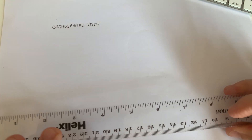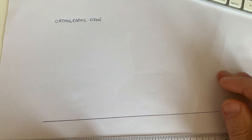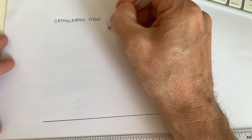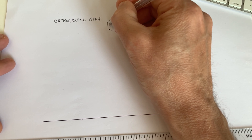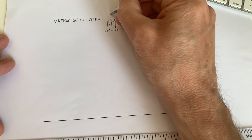So the first thing we're going to do is draw a straight line along the bottom of your piece of paper. You can do this in biro or in pencil, whichever you feel comfortable with. We're going to do a combination of sketching and using the ruler if you're not comfortable. Orthographic views are basically when we have an object and we draw it in three views: View A — the front view, View B — the side view, and View C — the plan view.